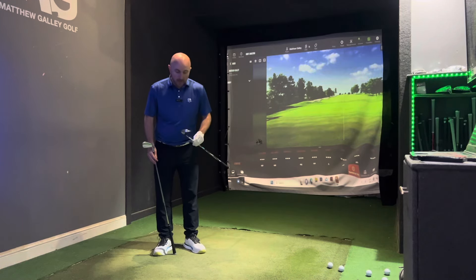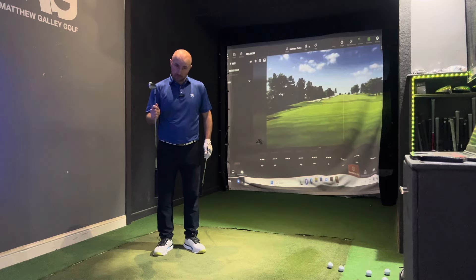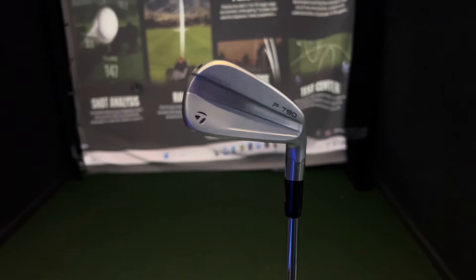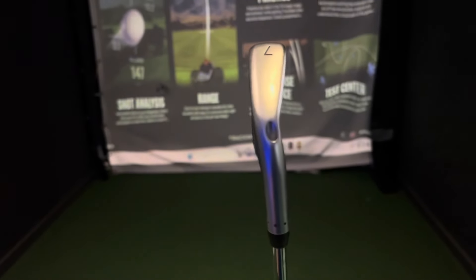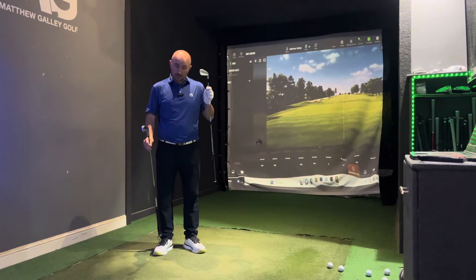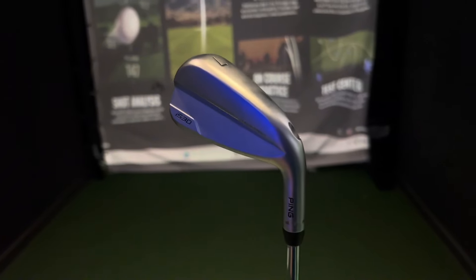Today we're comparing the ever-so-popular TaylorMade P790 against the new Ping i530. We've got two hollow body design clubs. TaylorMade has been super popular with this second generation of the P790, and the i530 has just been released. If you haven't seen my recent video, check out my review on the i530. The P790 was my best seller in this category last year, but I think the Ping i530 is going to have something to say about that.